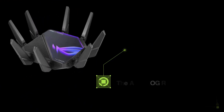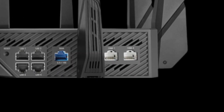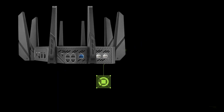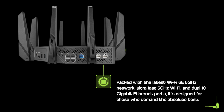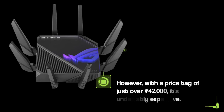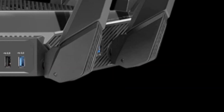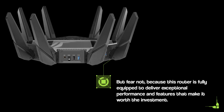The Asus ROG Rapture GTA XE1600 is truly a beast of a router. Packed with the latest Wi-Fi 6E 6GHz network, ultra-fast 5GHz Wi-Fi, and dual 10-gigabit Ethernet ports, it's designed for those who demand the absolute best. However, with a price tag of just over 42,000 rupees, it's undeniably expensive. But this router is fully equipped to deliver exceptional performance and features that make it worth the investment.